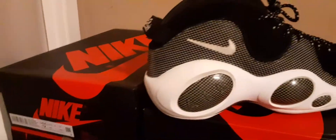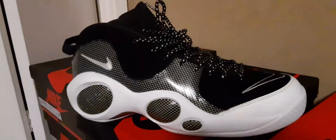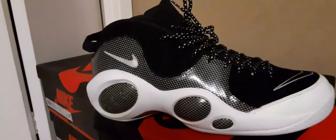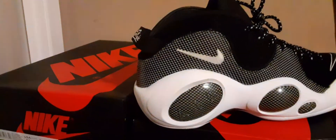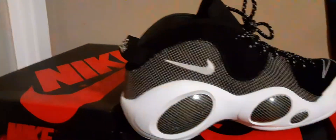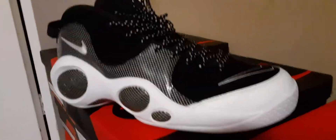They stood the test of time. When they got re-released in 2015, they sold out immediately — they were hardly sitting on the shelf. Nike should put these out every year with different colorways, just like the Air Max 95 and 96. These Air Zooms are dope, real talk. Shout out to Jason Kidd, shout out to Nike.